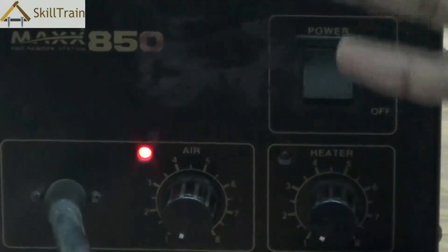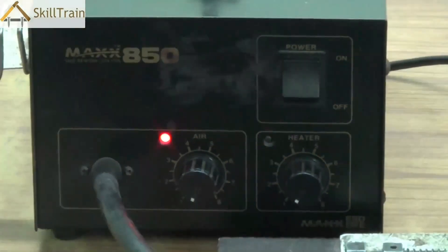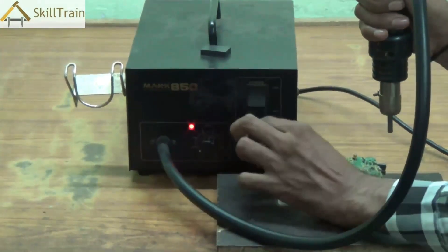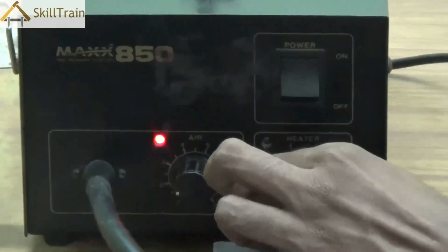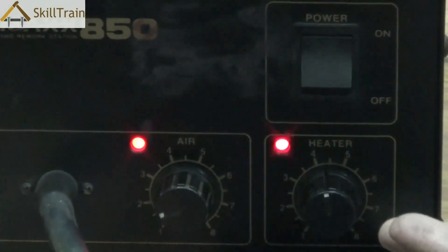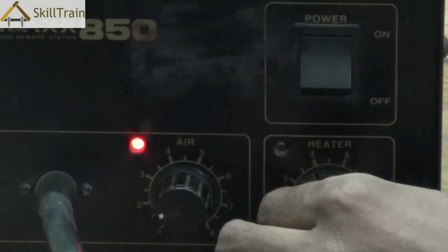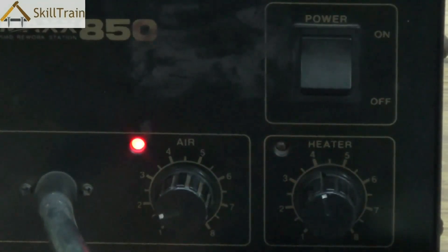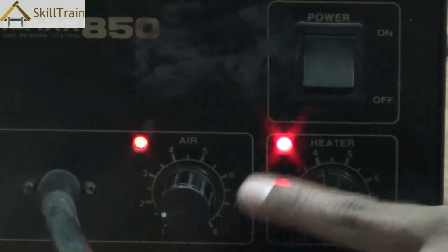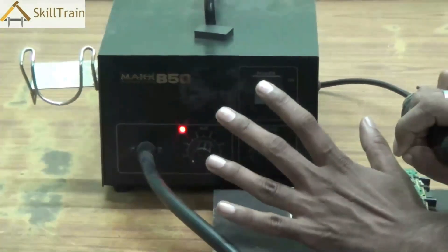You need to choose the right setting for the air and heater knobs. Depending on the requirement you can increase the airflow or increase the heating temperature. It's a trial and error process — you will need to try and test at what level the heating is appropriate for your component placement or removal. Between point 3 and 4 is usually ideal in most SMDs, but you can adjust depending on the kind of work you're doing.